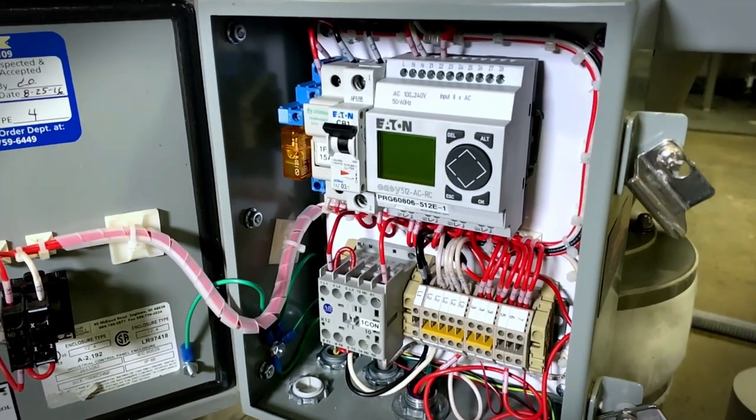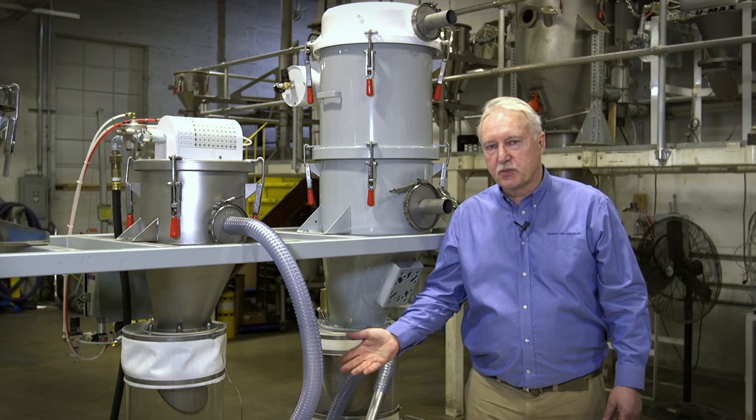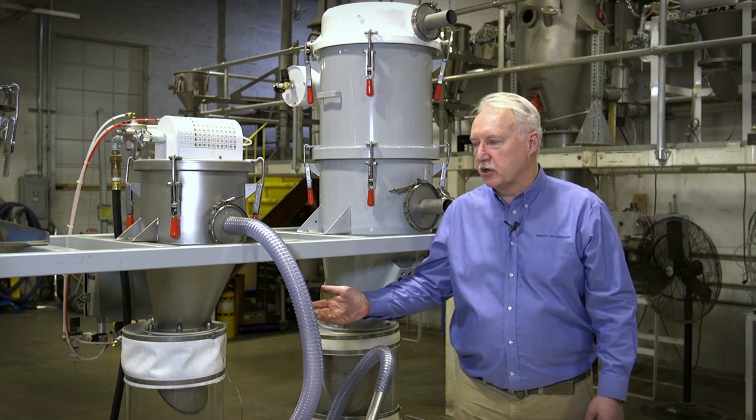They also come with a UL certified control panel — a complete packaged product, great for packaging equipment, refills, and loss-in-weight feeders.